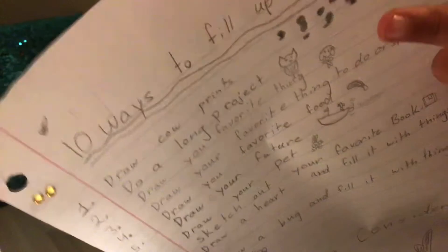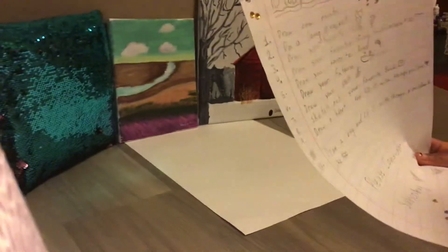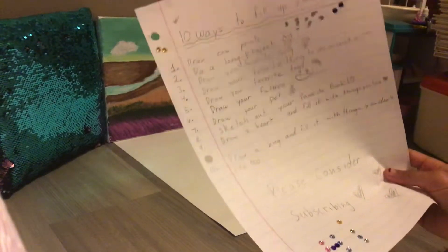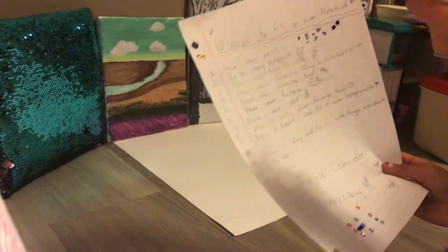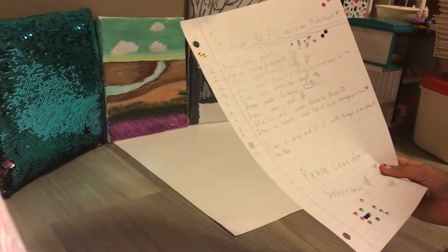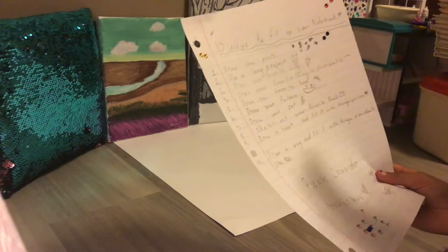Next is do a long project. Yes, a long project does take very long, but it will look very beautiful at the end and it will most likely cover an entire page in your sketchbook.